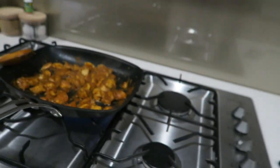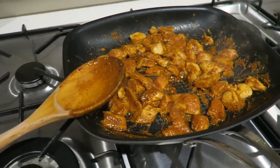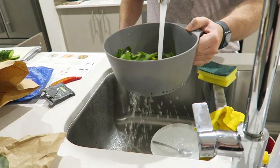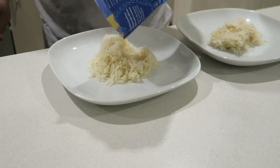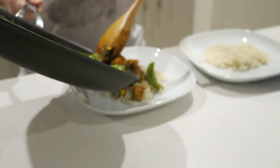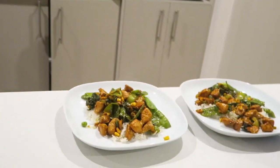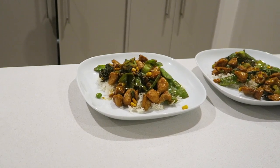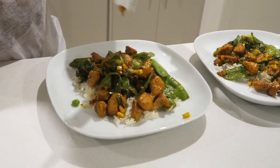I'm home from work and my beautiful husband's cooking dinner. How's it going so far? Do you need my help with anything? Hopefully the chicken tastes good and hopefully it doesn't have a vanilla hint to it.